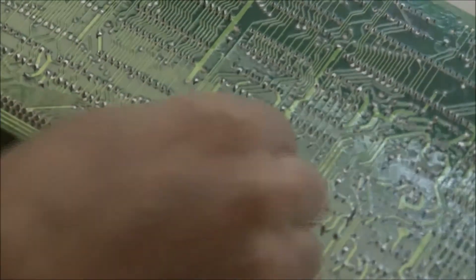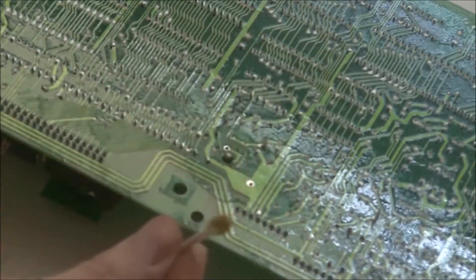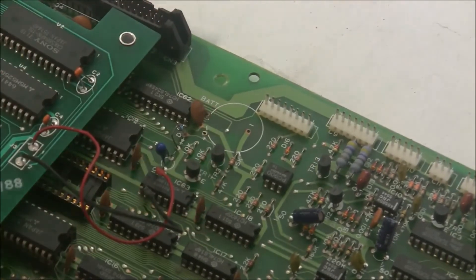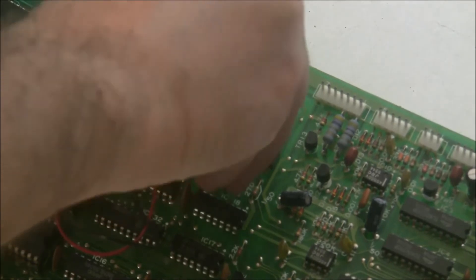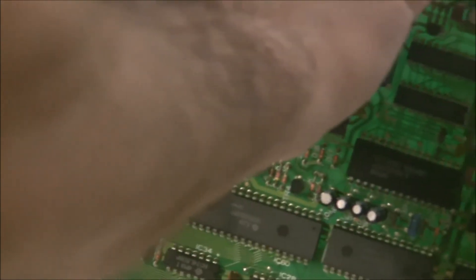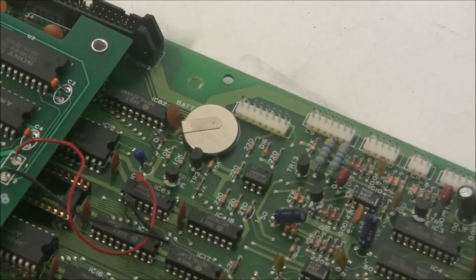I'm going to clean the board of any flux residue that's there, and there's quite a bit from the previous work that someone did to change the battery. I've got my new battery here. It's the same type of battery with the pins. I'll place it in the circuit board and bend the pins on the bottom so the battery doesn't fall out when I turn the board over. And now I'm ready to solder it.